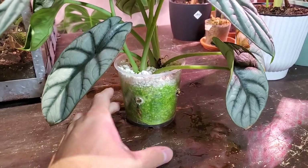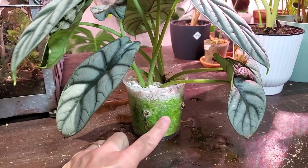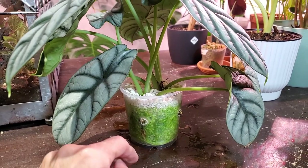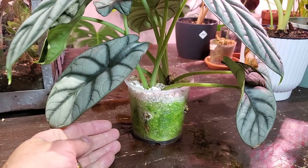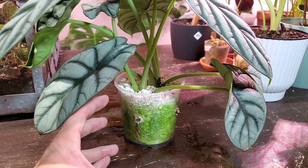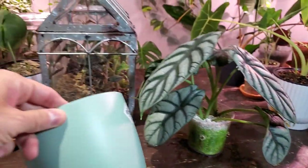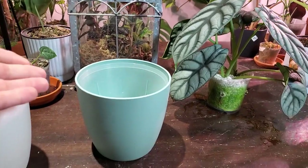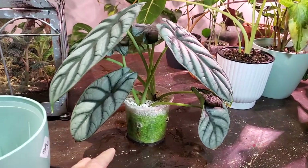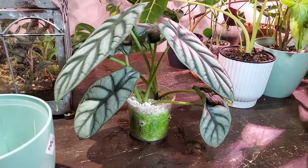I am definitely not an algae expert, but I know it requires a couple of certain conditions — one being consistently wet soil or potting medium. I keep this perlite relatively wet most of the time just so that the roots don't dry out. Algae also needs sunlight to photosynthesize, so that's why I'm placing it in this container — it will essentially take away the sunlight from the algae growth and hopefully minimize that in the future.